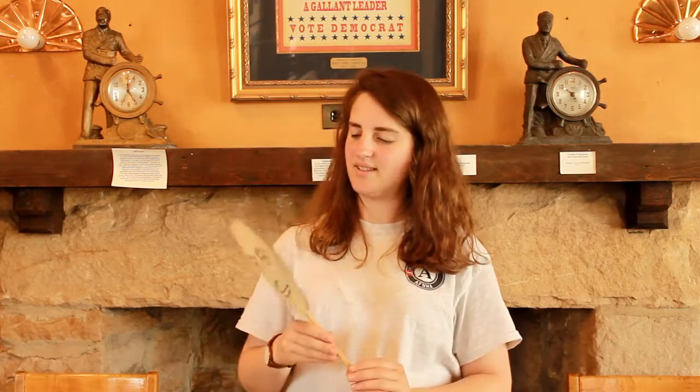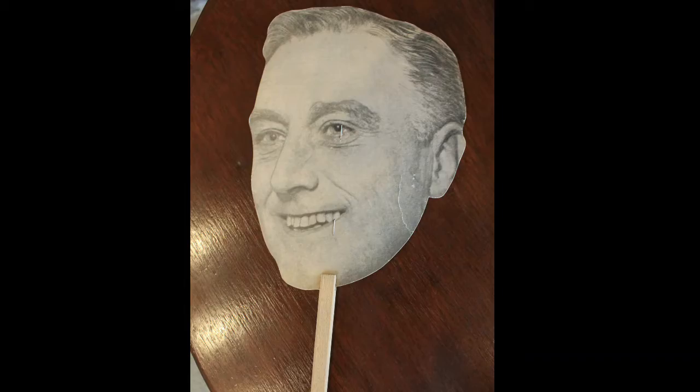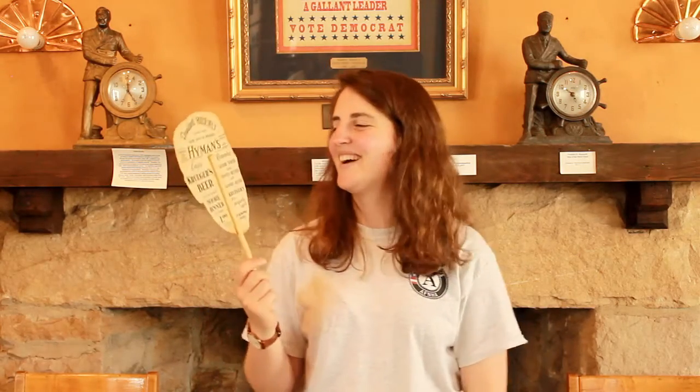And then lastly, this was a fan and like a mask people would use during parades and things like that, to commemorate FDR and to help re-elect him in the future years that he was being elected. On the back, it's an advertisement for the company that produced them.